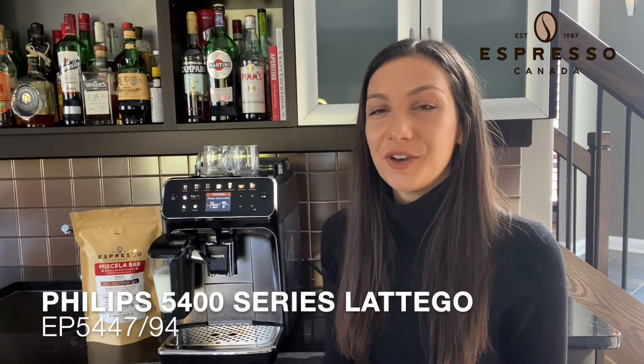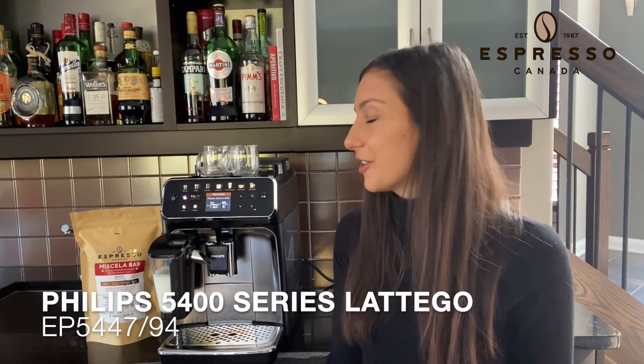Espresso Canada is thrilled to introduce the brand new Philips Saeco 5400 Series Latte Go coffee machine. This machine takes the best features from all of the Philips Saeco lineup and combines it into one machine, so you're really getting the best bang for your buck.